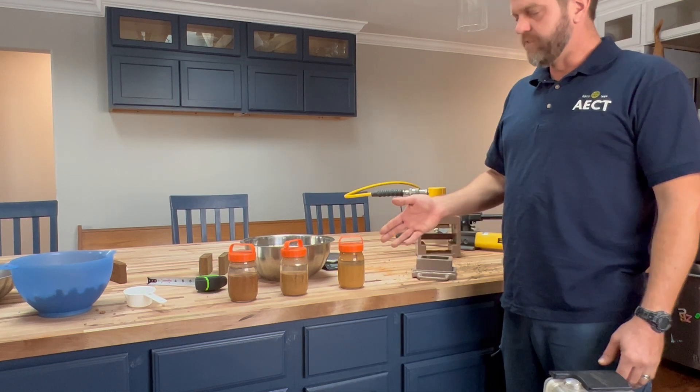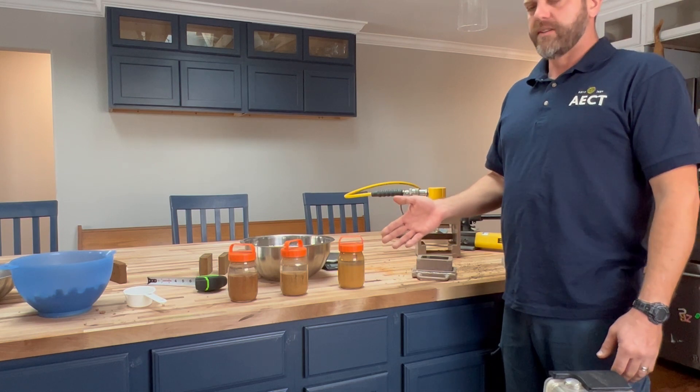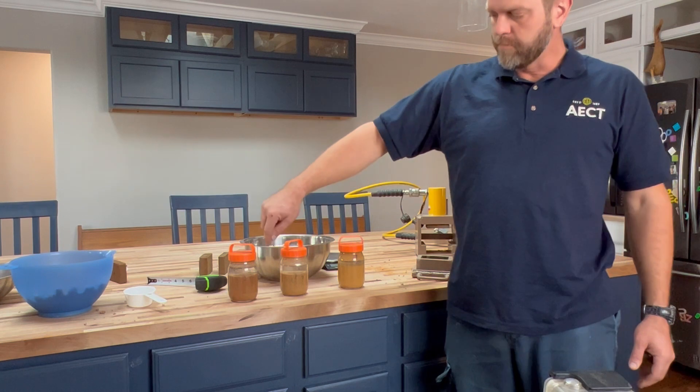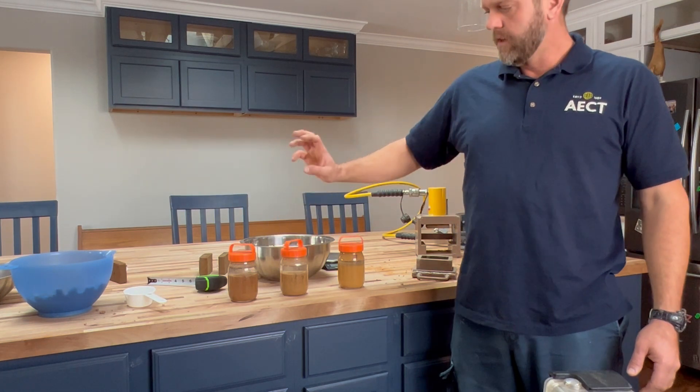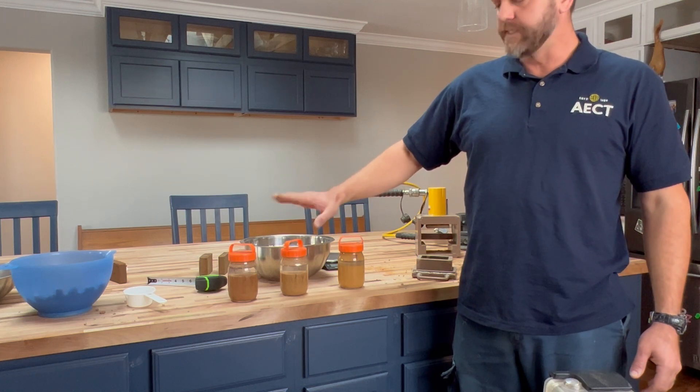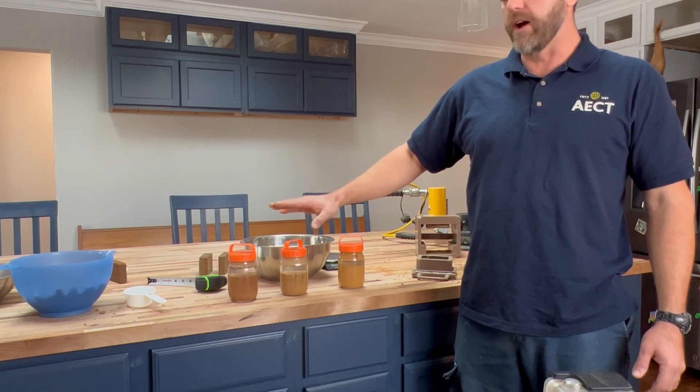What we've done here is just a really basic test. We put dry soil in a jar, mark where the level is, top it off with water, shake it up, let it settle over a day, and then we can see about how much clay we've got.